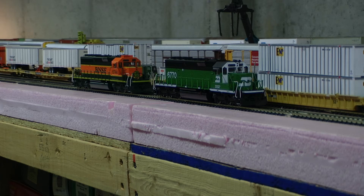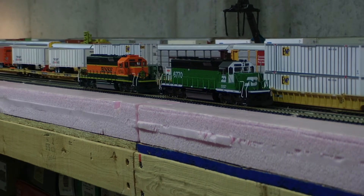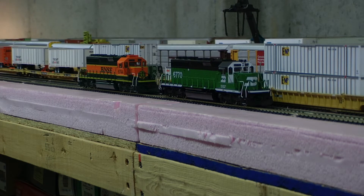Hey, it's Jim from Delano Mountain Custom Models. I have a client who wants these two to be redone as lease units, and they have Loksound in them from the factory from Kato. I just want to demo the Loksound so he gets an idea of what it's going to sound like.